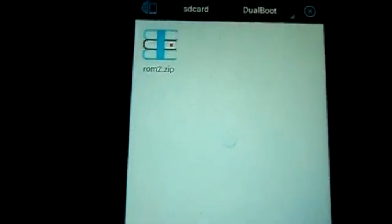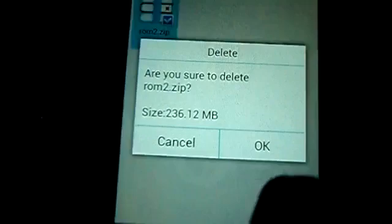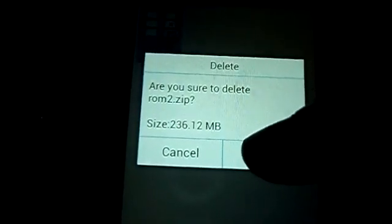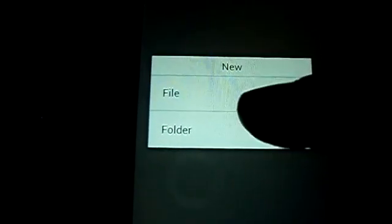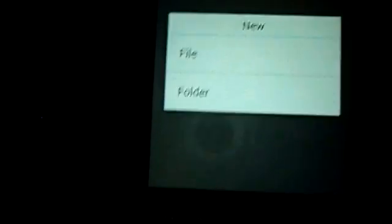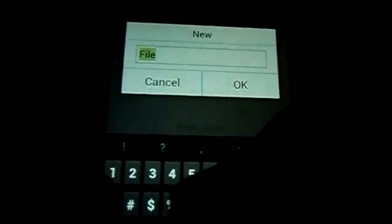You can see a ROM 2 ZIP here — it's just the ROM prepared for flashing. I am deleting it. Now we have to create a folder named 4.2.2, because I flashed a Jelly Bean ROM as the secondary.